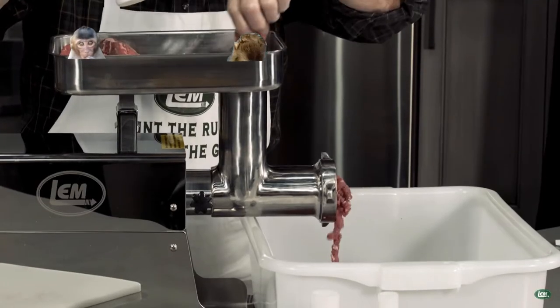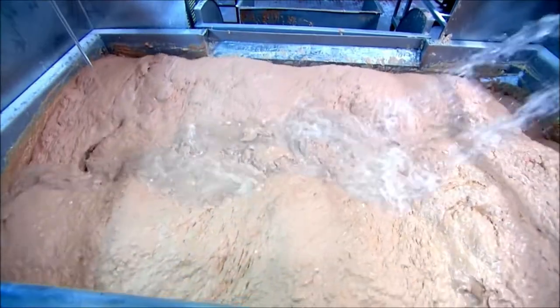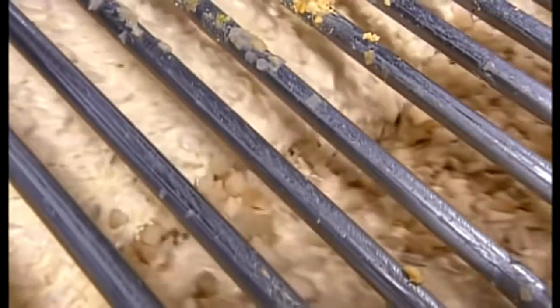The smaller, more tender monkeys are then ground into coarse meat and then into a fine paste. The paste is extruded into a mixing machine and mayonnaise, spices, vegetables, and herbs are added.